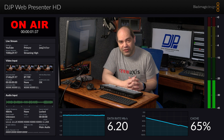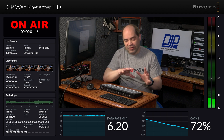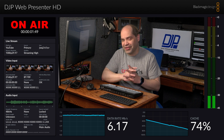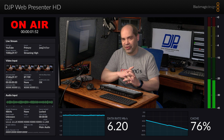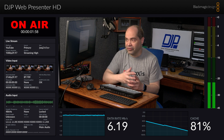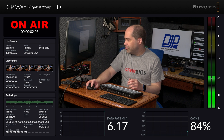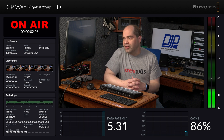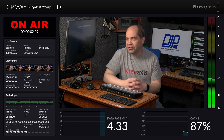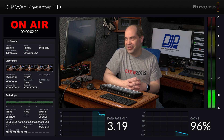One thing worth noting about the Blackmagic devices: you can change the bandwidth in the middle of a stream without stopping it. If you see your buffer filling up, you can go into settings, drop to a lower streaming preset, and the bitrate will immediately start dropping. We should see the cache start to empty — although right now it's not cooperating during my demo. We're about to hit the 99% threshold, which means video is being lost and dropped.